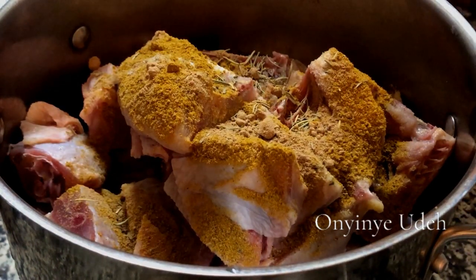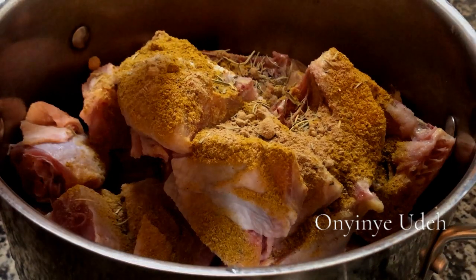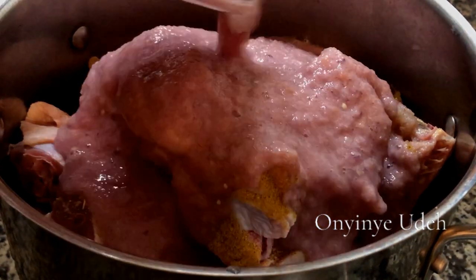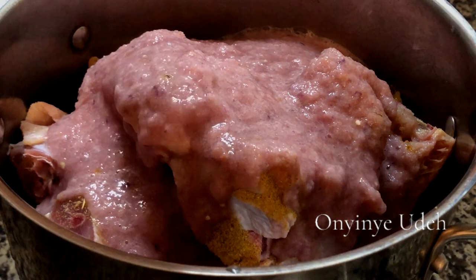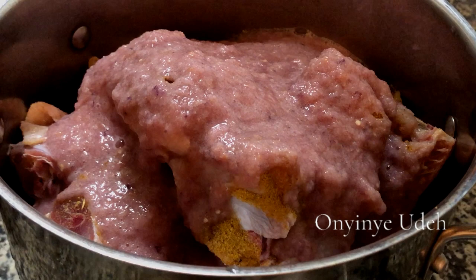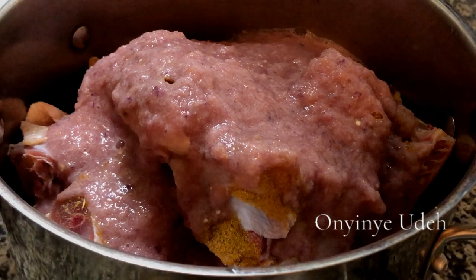Now I'm going to add the blended pepper mix. Onions, pepper, fresh ginger, fresh garlic. We are going to make the broth tasty. That is one secret in making a tasty, delicious Nigerian stew. I am going to cover the pot and let the meat cook in its own broth before adding water.